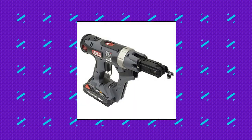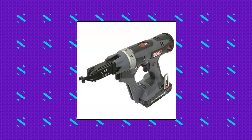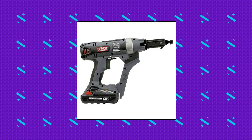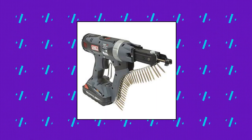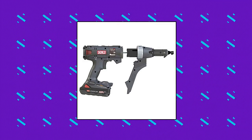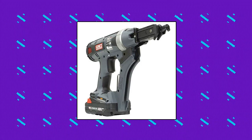Senco DuraSpin DS-222 18V, up to 2,500 RPM cordless auto-feed screwdriver. Drives 6 to 12, 1.5-inch length collated screws. Features a 2,500 RPM high-torque brushless motor with a 1,600 RPM selectable switch to decrease speed for heavy steel applications. The removable feed system quickly detaches to expose the bit for easy reversing, and the patented corner-fit feed system improves line of sight and provides better access to corners.